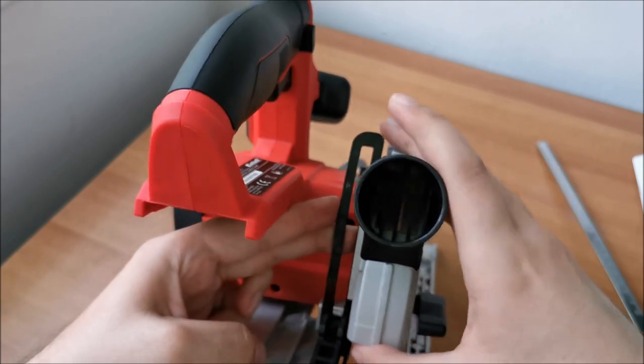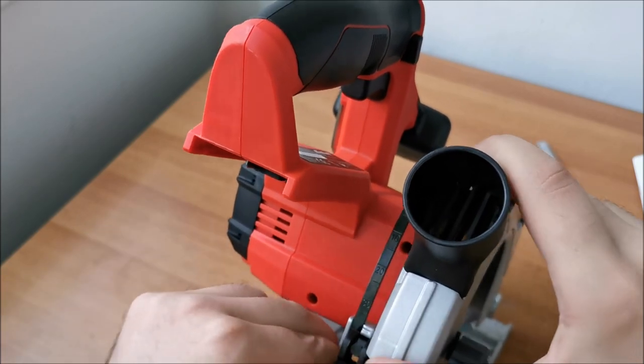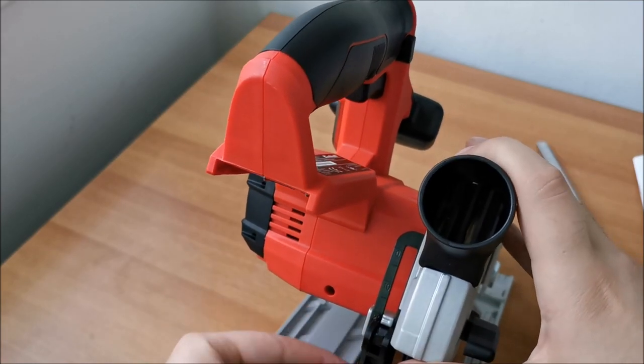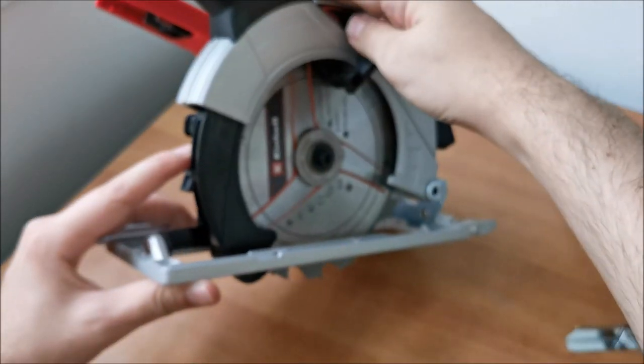There's a scale that shows the cutting depth. You can see this indicator line — for example, if you want to cut at 20mm depth, you align this line to the 20mm mark on the scale and you're set.